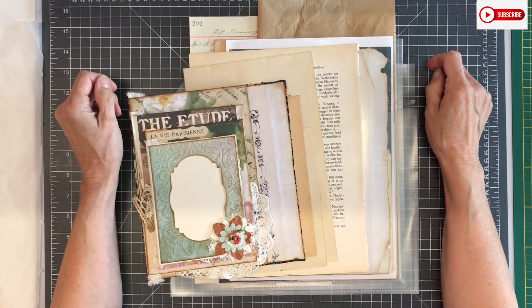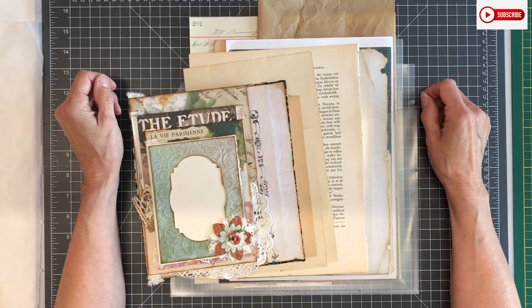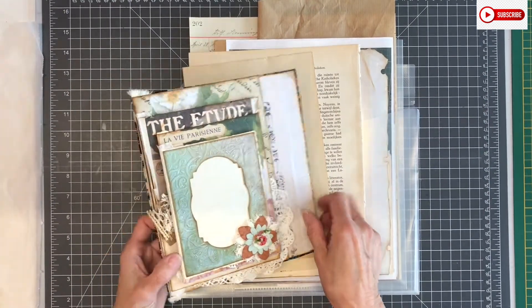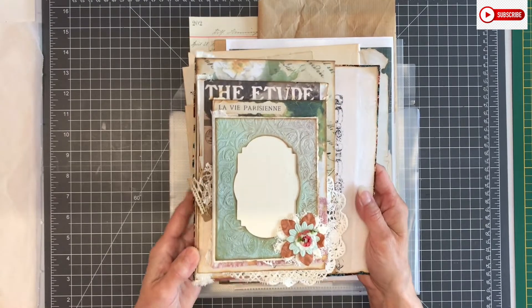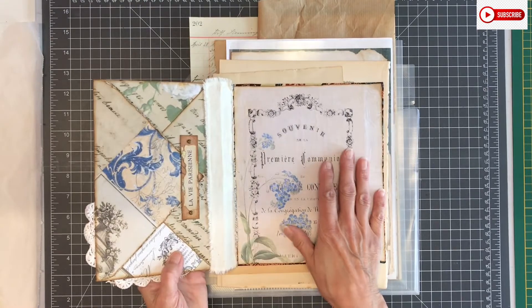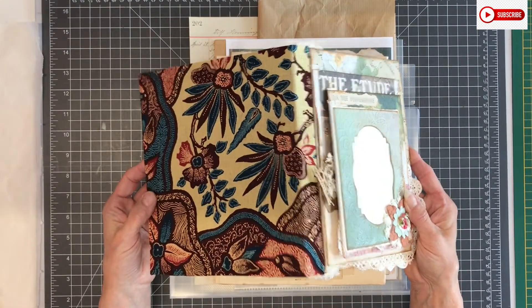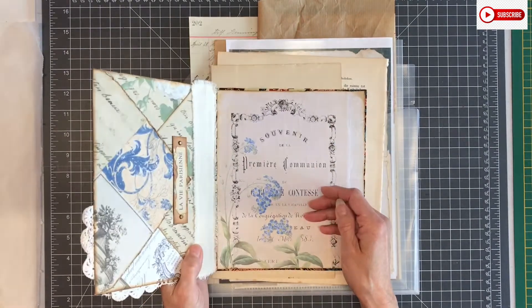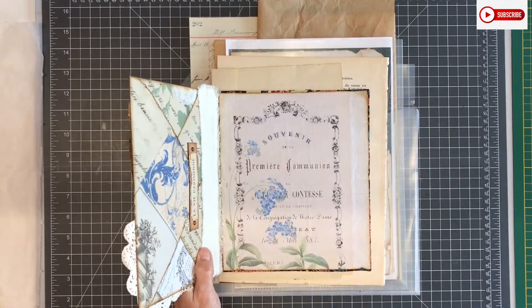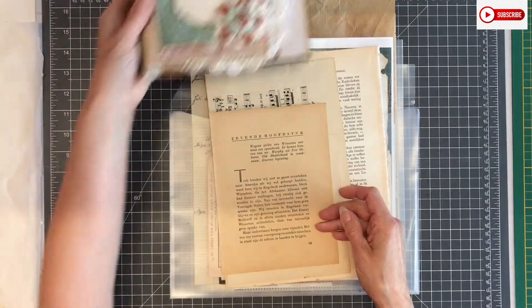Hello everyone and welcome back to my channel. For my new subscribers, I'm glad you're joining us. My name is Yvonne, and in today's video we're already at part 10 of the waterfall journal. This is how far we came — we made all the flips, the large envelope, we covered the back and the fabric. The next step is selecting pages and putting them in.